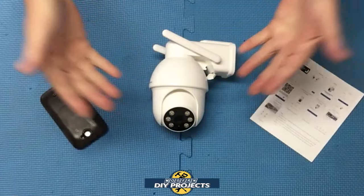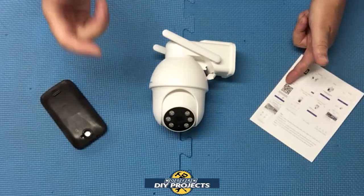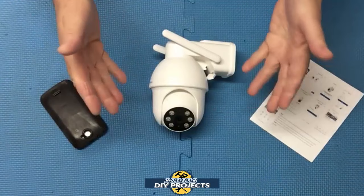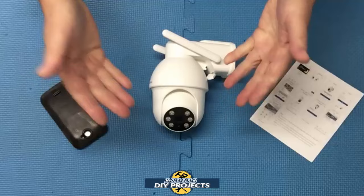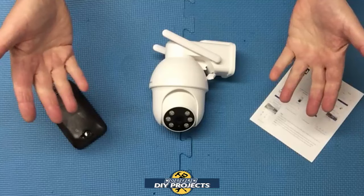Let's talk about how to get this set up so you can start using your camera — it's extremely easy. Look at your owner's manual and there's a QR code to scan. If that doesn't come out clear, the QR code is also on the side of the box. Scan it and download the app onto your phone or tablet — it works for both Google and Apple. Then set up an account with the app just like any other app: email, password, that kind of stuff. Log into the account and the owner's manual has pictures that guide you through every step.